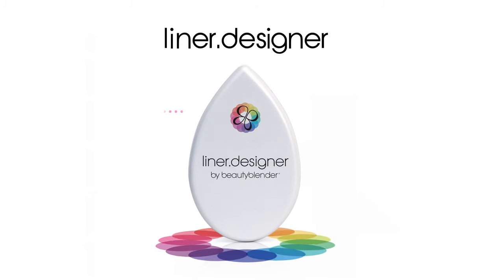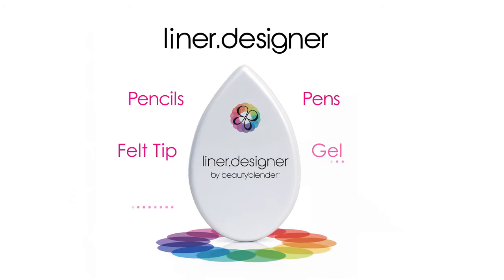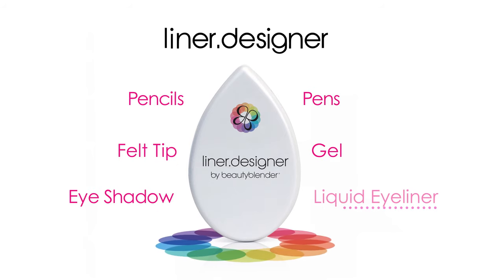Liner Designer becomes your steady hand and symmetry expert when applying all types of eyeliners including pencils, pens, felt tip, gel, eyeshadow and liquid eyeliners.